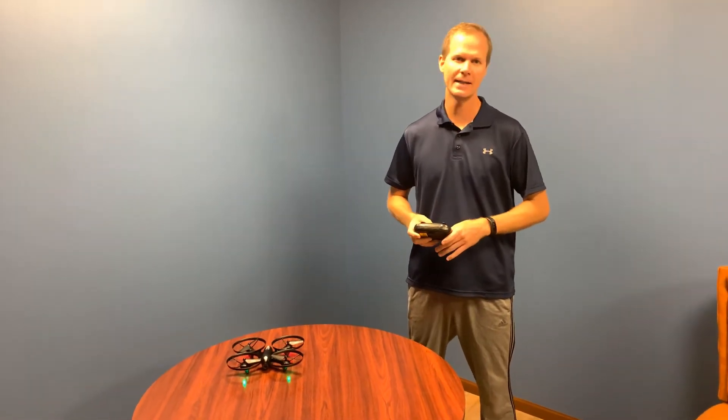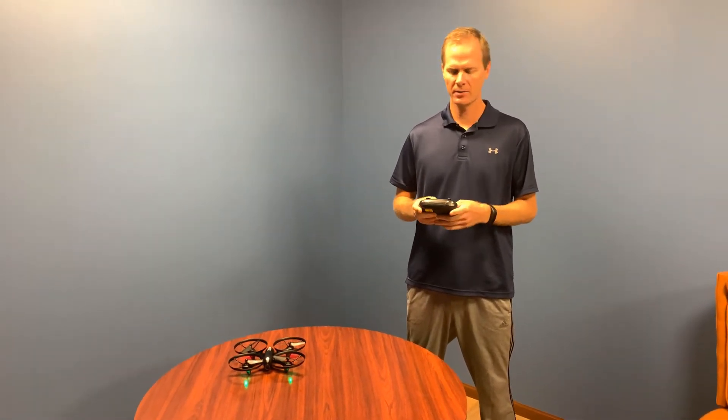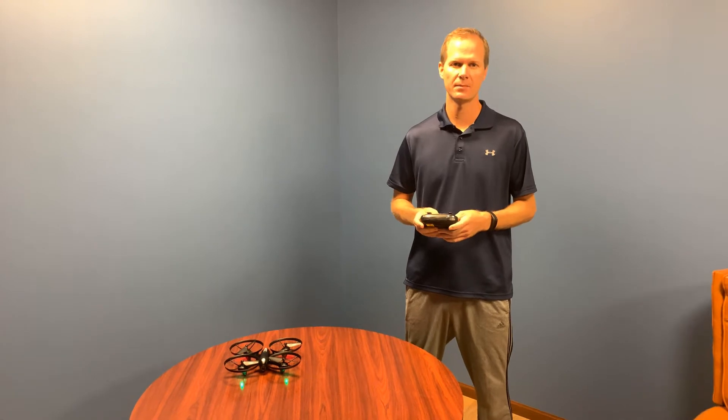Hey everyone, this is Mike from Altair and I'm here with the Altair Falcon AHP with autonomous hover and positioning system. I just wanted to explain what the AHP system does.